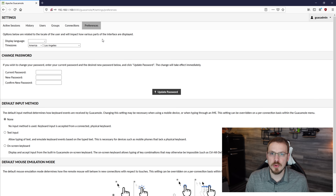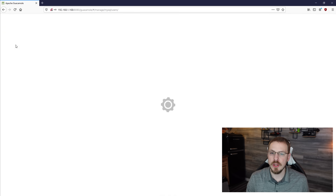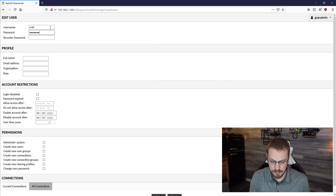If you have any other users you want to add to the server, go over to the users tab and click on new user. This is where you configure a user and their access rights. I'm going to create a new user called craft, and under permissions I'm just going to set change own password, as this user will only have access to remote end clients and won't actually be able to administrate features inside Guacamole. If everything looks good, go ahead and click save.